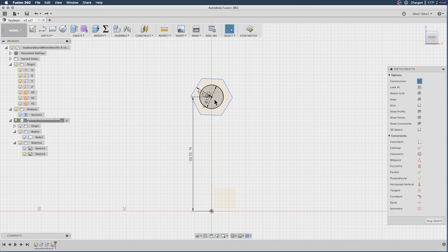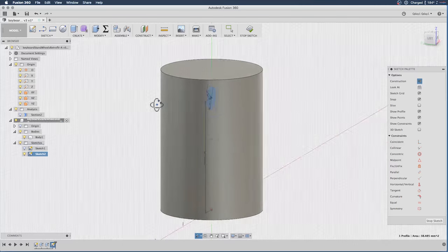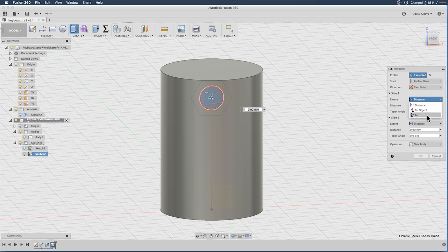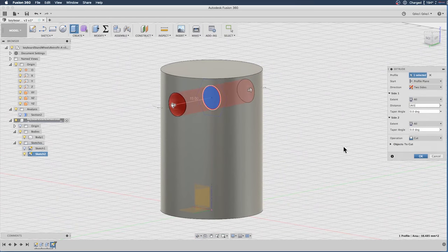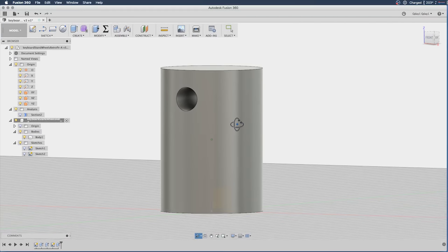Now I need to take our circle and extrude or cut that into our old body. I'll select the body, rotate around, and extrude using two sides — set to all, which is kind of helpful. Make sure we're set to Cut and hit OK. Now we have our hole for the bolt.